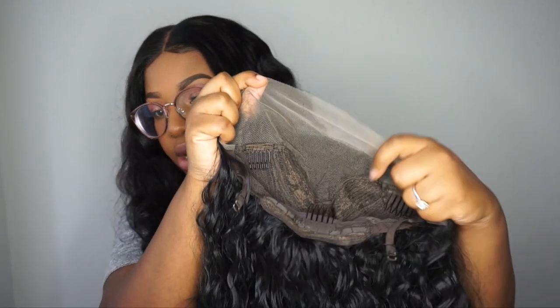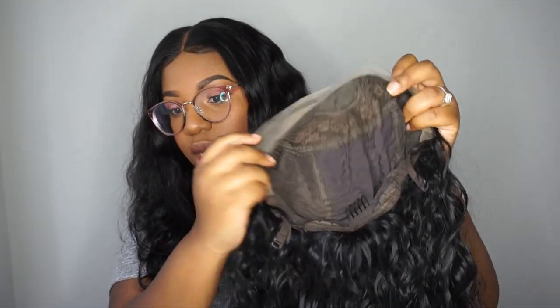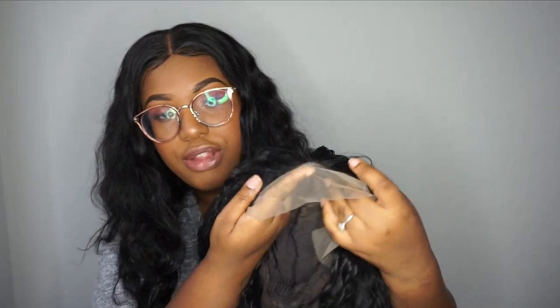It is full lace in the front and then it has tracks with combs and an elastic band. She does seem to have some baby hairs in the front and looks a little plucked. The lace is fairly soft for her to be synthetic or a human-synthetic blend. I'm just going to tint the lace with some foundation, cut the lace, and then we'll try her on. So let's open the second one.